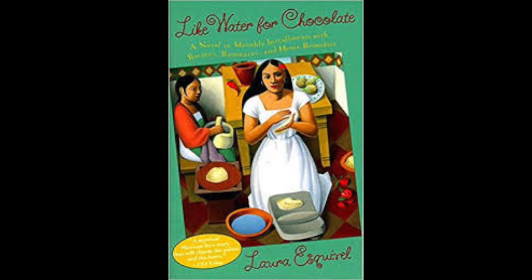Chapter 10. October. Cream Fritters. Preparation.